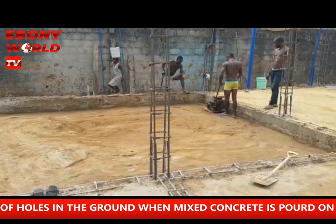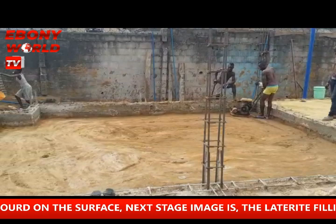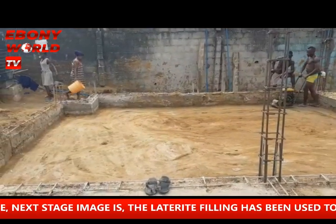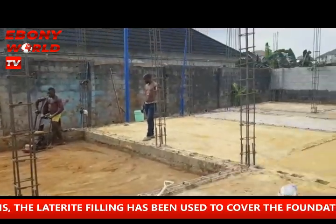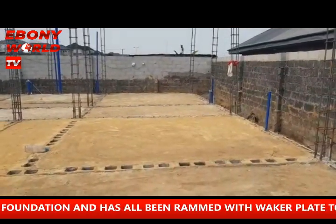They fill it with laterite and they use the machine or malam to run it down. The laterite filling is brought in by vehicle load — a minimum of a load of a vehicle is about 20,000 Naira. This is filled up with filling, and the filling is smoothed on top.